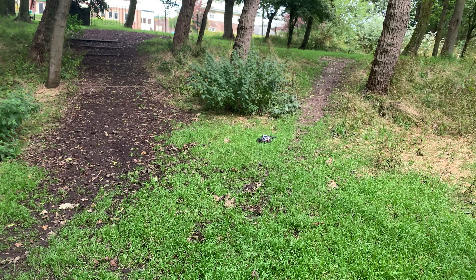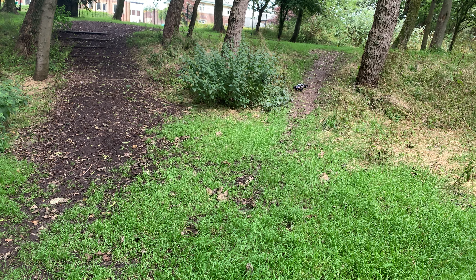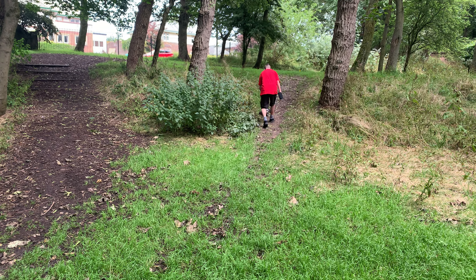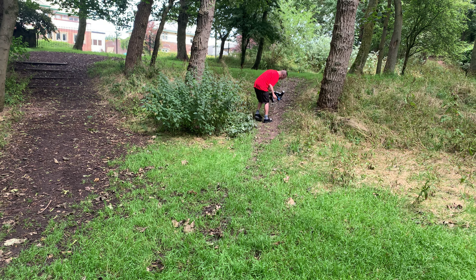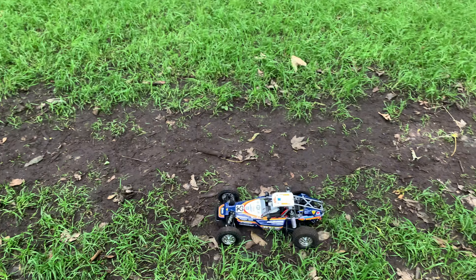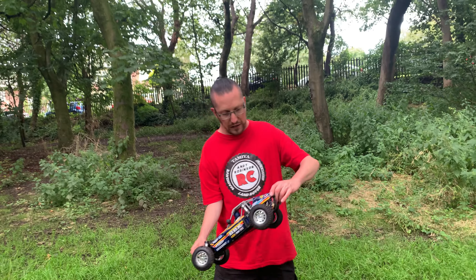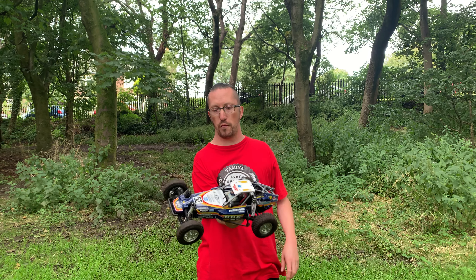So far, for me anyway, Tamiya hit the nail on the head with this one. Getting caught on the long grass — oh, what have I done there? Have I got a big stick in it? Apart from just spraying myself in mud, absolutely loving that. So we're going to leave that for now — we're going to have to go and clean that out. But yeah, so far, total thumbs up from me on this one.